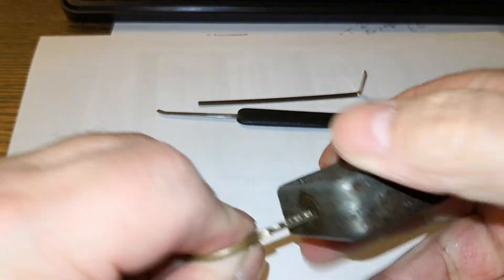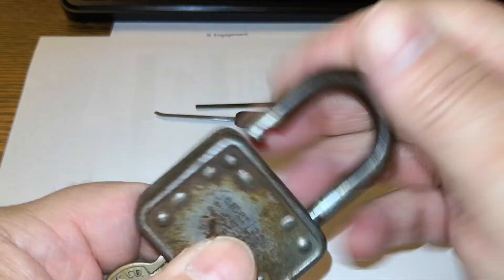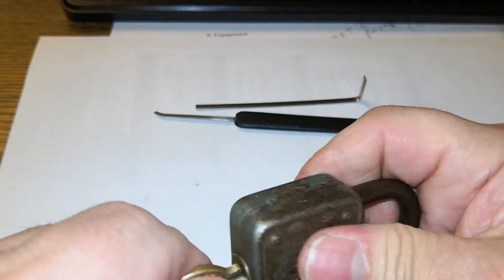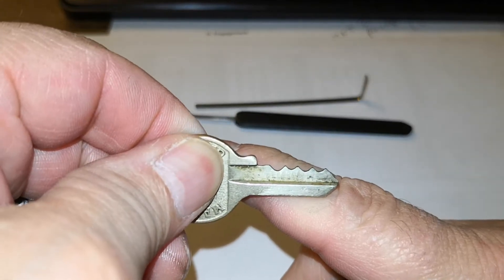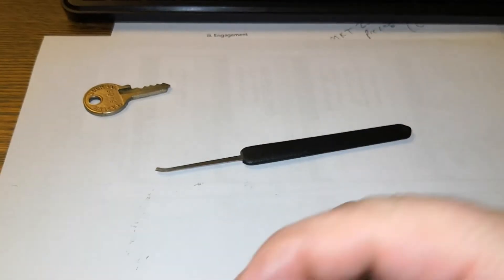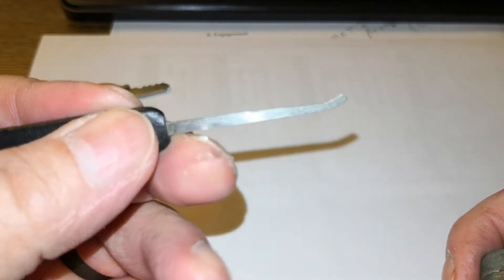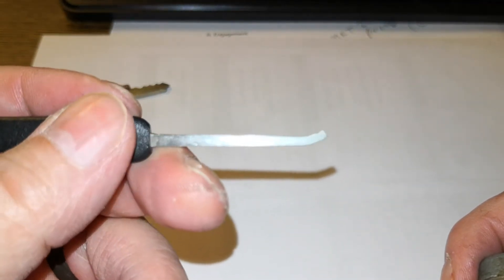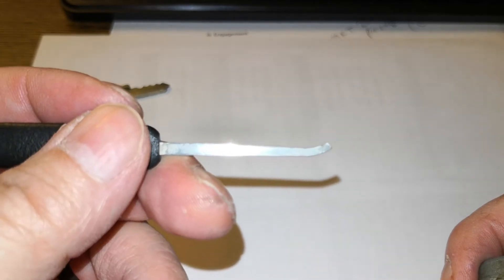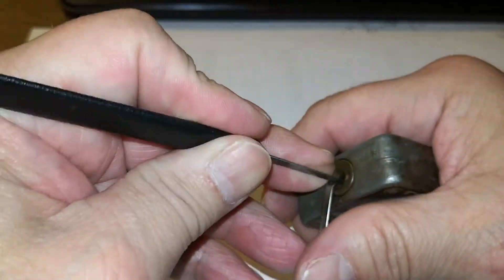So once again, I'll show you — like it opens. I've been playing with it in my hand so you guys have seen the bitting. I've got a medium thickness bottom-of-the-keyway tension tool, and a medium hook from Sparrows. Let's see what we can do.